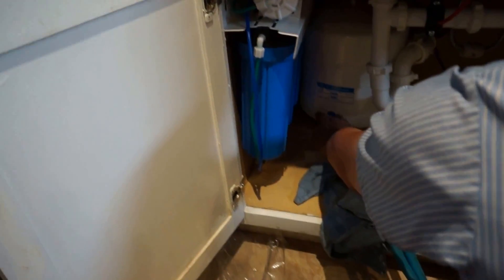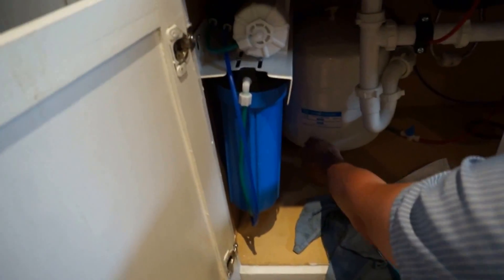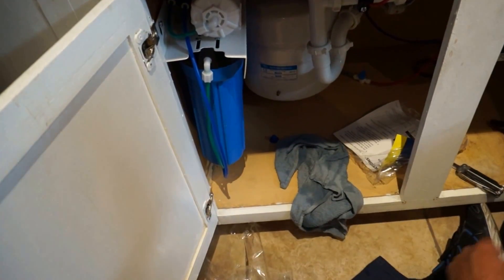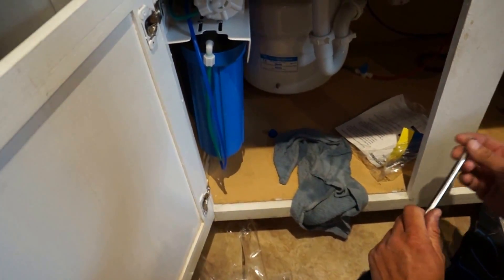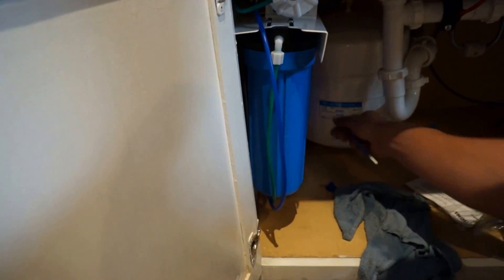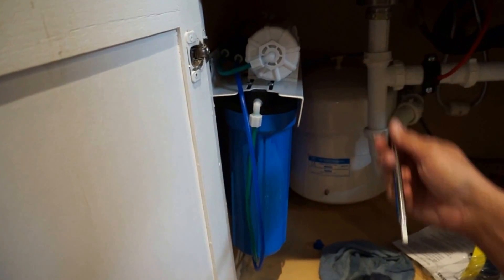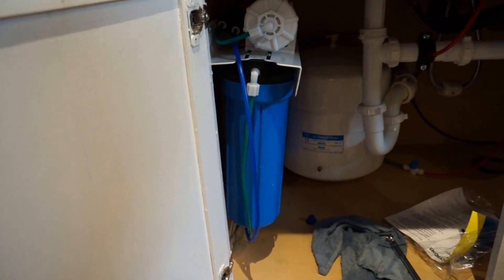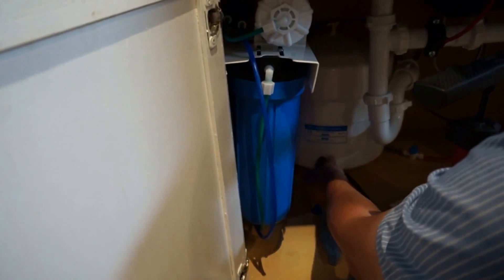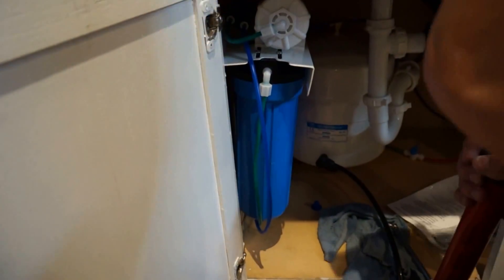Now we'll check the pressure on the tank while the water is empty. We'll check the pressure and set it. We use a low pressure gauge, one through twenty. Right now you're at six, so we need to add a little bit of air. You want it to be between seven and eight pounds.